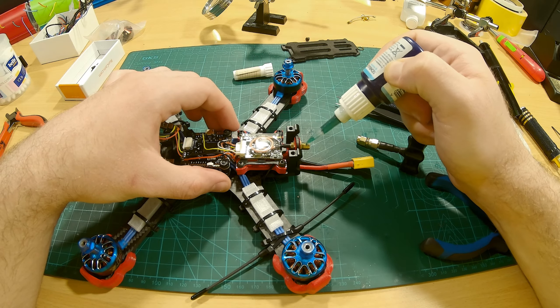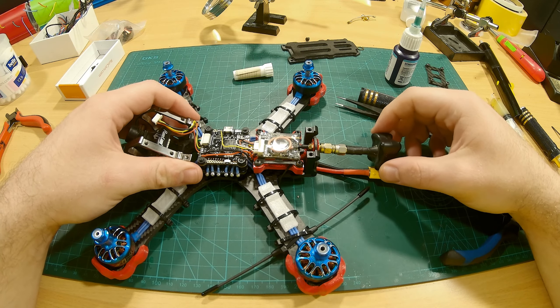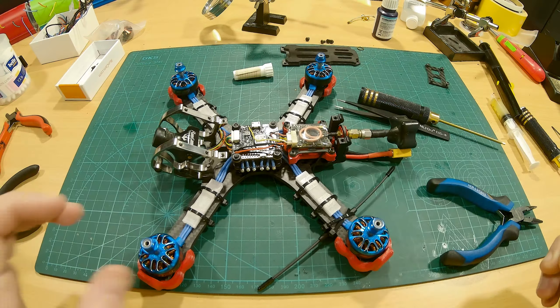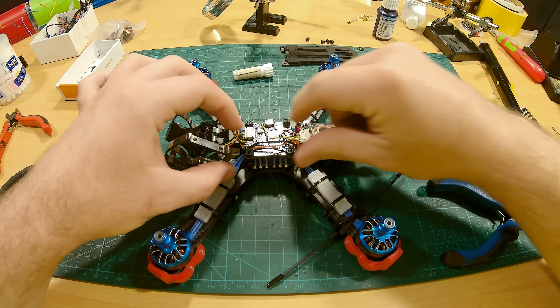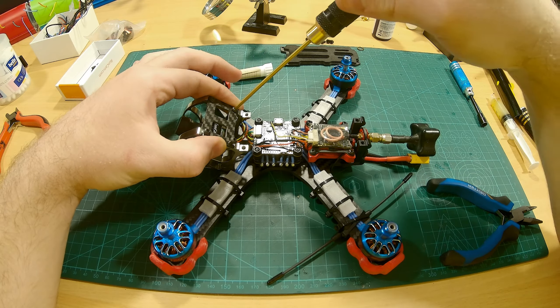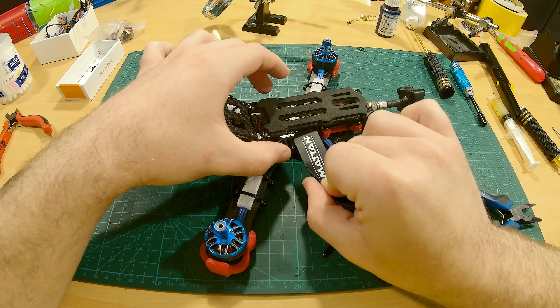Now we're gonna add our antenna thread lock. Next we're gonna add the two plastic nuts that are missing from our flight controller. Now we're gonna add the cover for our cage, and then we're gonna put our top plate on. As a finishing touch, we're gonna add the battery strap that secures the battery to the frame. And now even our battery strap is installed.